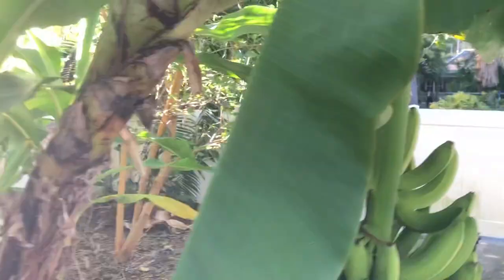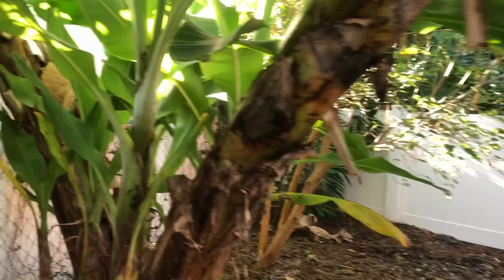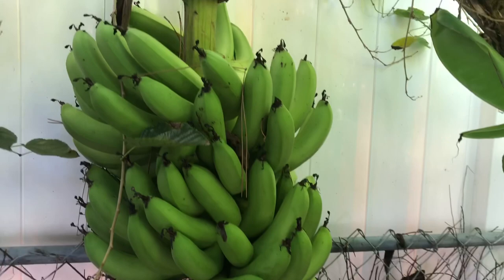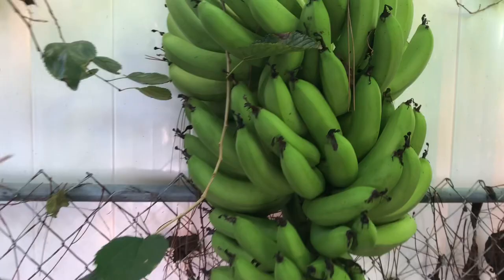Not long after I did the video for the summer tour — link up above — this bunch just came in. What I've done so far is I actually went and harvested one hand, right there, and that one hand was eight pounds, just 15 bananas. These are very, very big bananas. I haven't gotten a chance to try them yet, but I'm really excited because they're still ripening up.